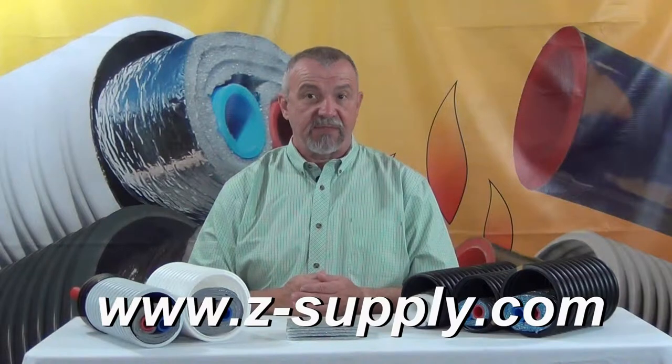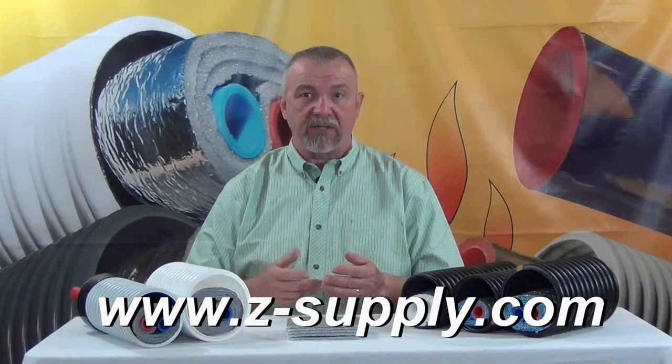Hello, this is Jeff Zak from Z Supply in Muskegon, Michigan. Thank you for taking the time to watch this short video. The intent of this video is to help you as a consumer be as informed as possible about the radiant barrier based underground insulated supply for outdoor wood boilers, which are available in the marketplace and particularly on eBay and other online sites.